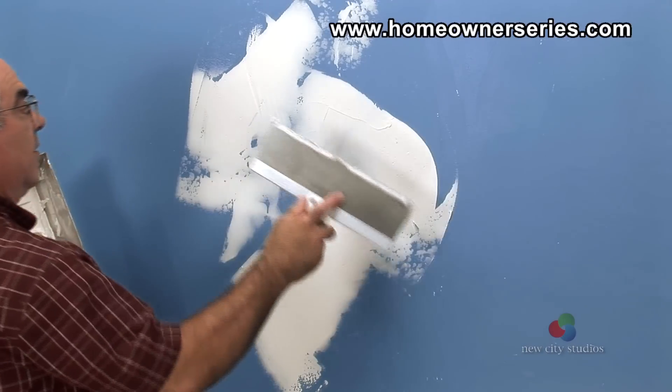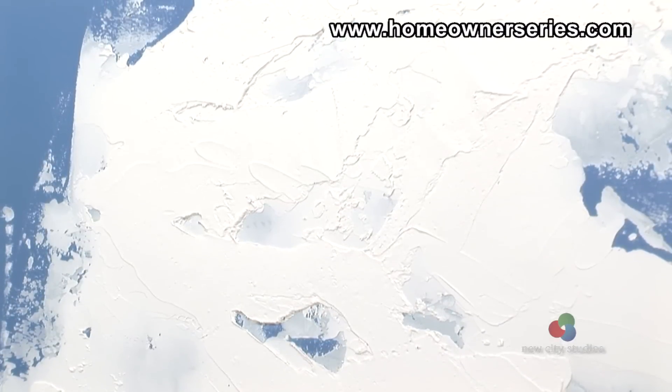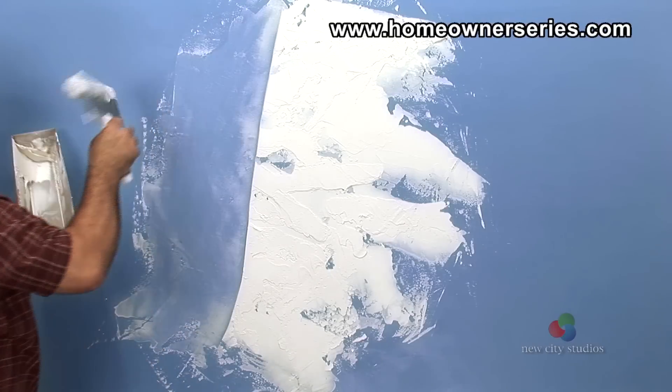The same technique is applied to create both wall and ceiling textures. Bucket mud is used in this project because it allows for ample time to fix mistakes. If the texture is applied too liberally for taste, or if the look isn't just right, merely scrape the bucket mud off of the surface and begin anew.